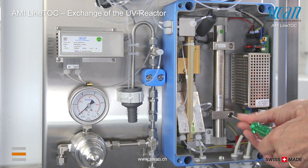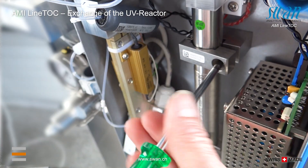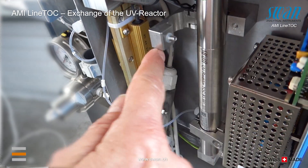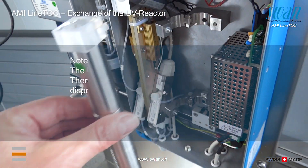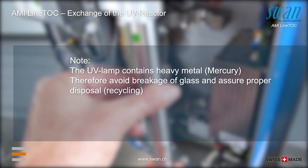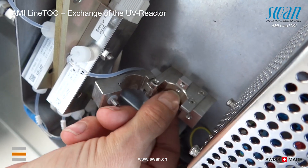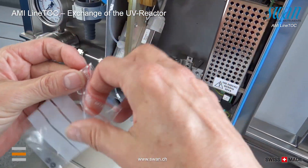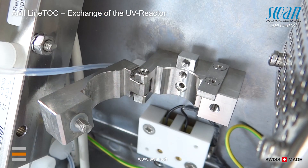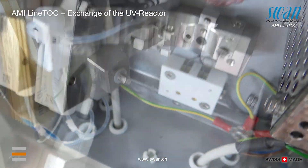Unscrew both clamps of the reactor holders and open them. Remove the complete UV reactor from its reactor holders. Remove the o-rings from the reactor holders if they are not already removed with the UV reactor. Put the o-rings into the balls which serve as the sample in and outlet.